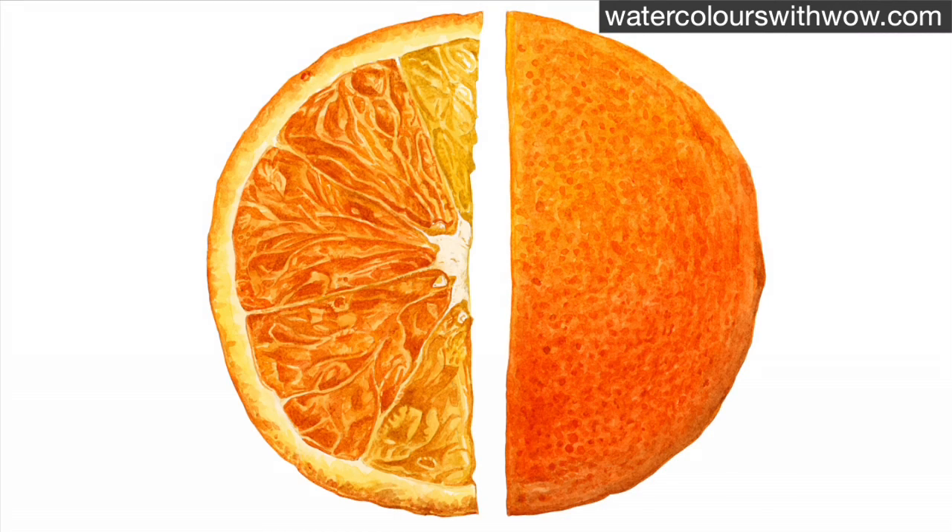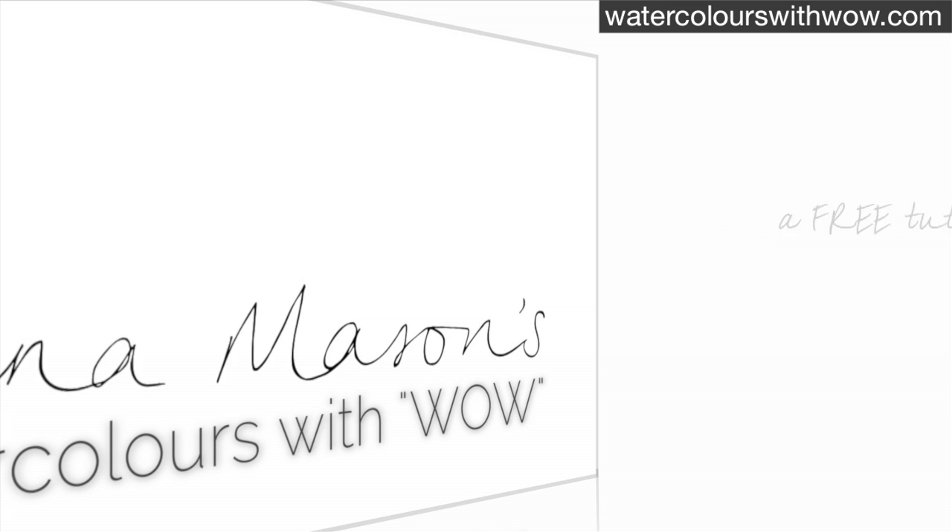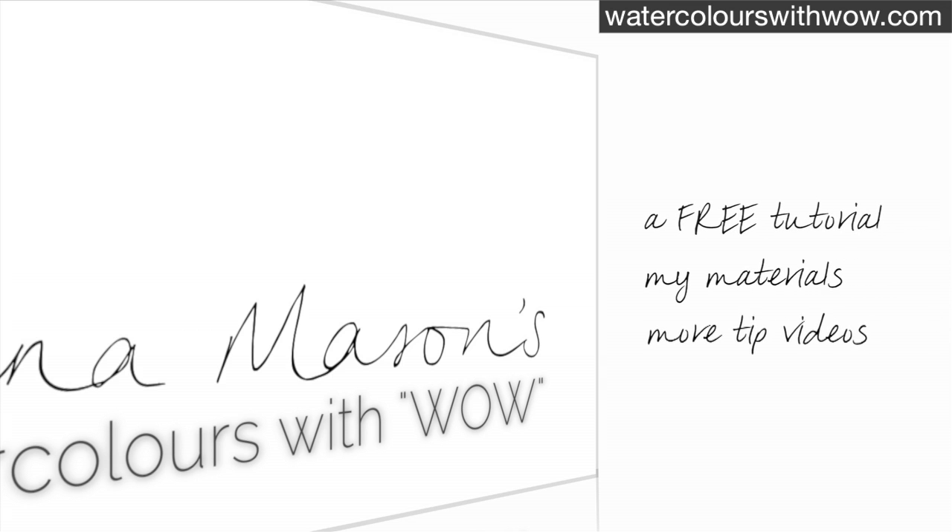And there you have a juicy looking orange slice. If you'd like to see a full real-time step-by-step tutorial of this orange including all the colours I've used and also the skin half of the orange itself, it's available in my online school. If you've enjoyed this tip video please visit watercolourswithwow.com where you can sign up for a free step-by-step tutorial, check out the materials I recommend, view more tip videos, upload your own work to a gallery and lots more. Thanks for watching, I'll see you next time.